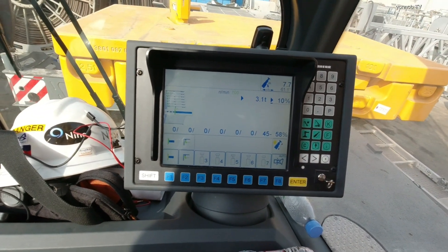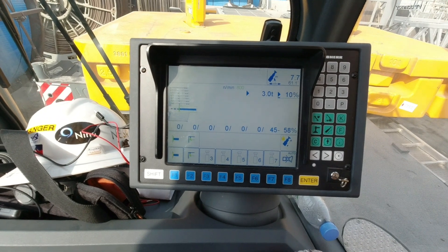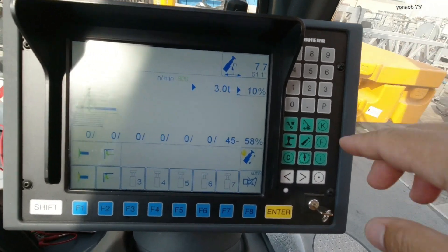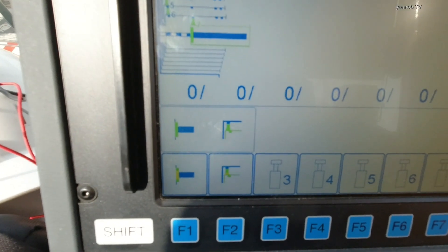So that's a simple way to extend manually the boom on the LTM. Okay guys, so if you want to retract again, here's what to do.